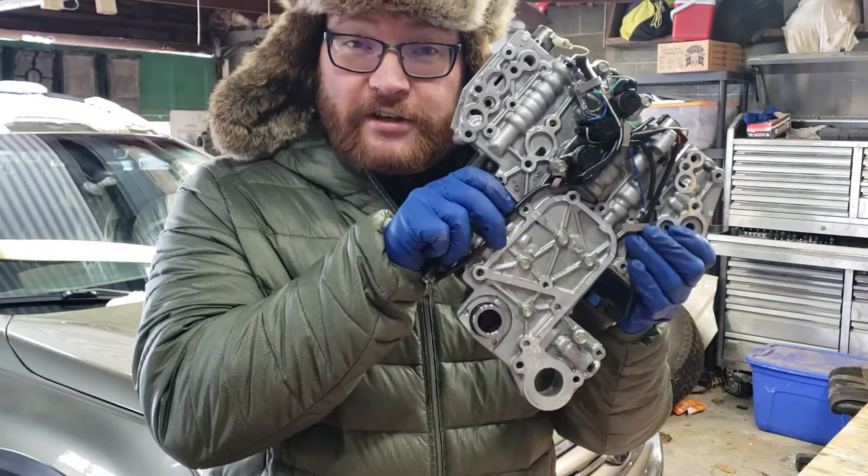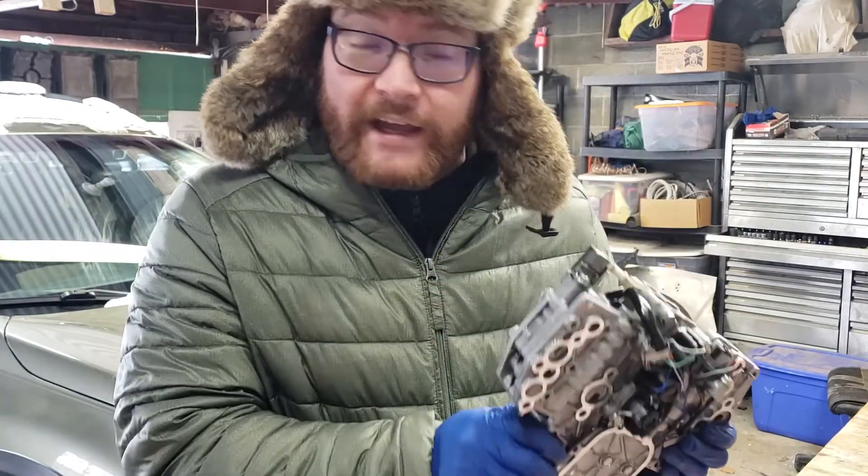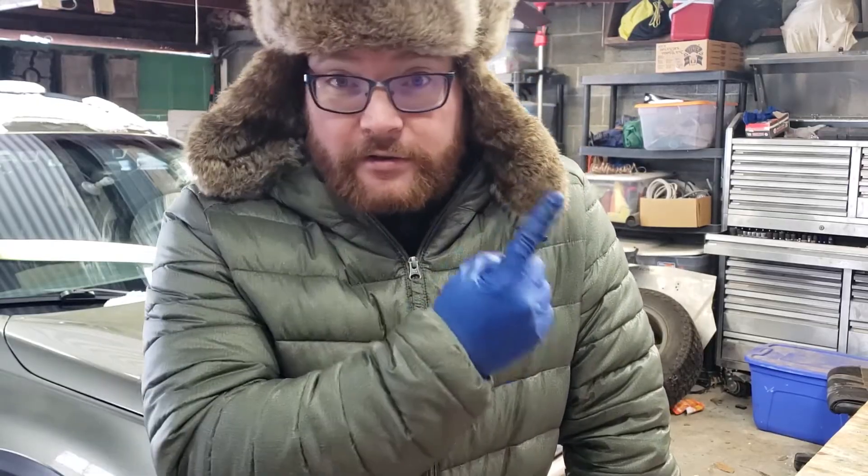So if you're comfortable changing this out yourself, you can change out this solenoid. Now when you change the valve body, you do have to drop the oil pan, at least on the TR690. I'll put a link here — there's already a good video on changing that valve body out. Mr. Subaru did a fantastic job. However, he chose not to replace the solenoid because he's the trained technician and doing things the proper way.